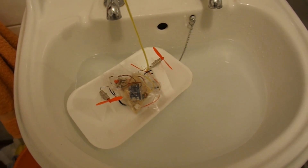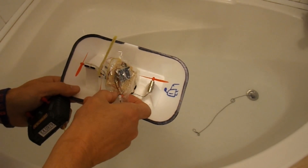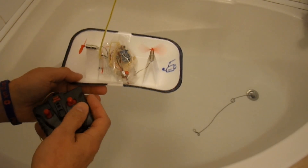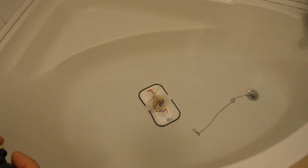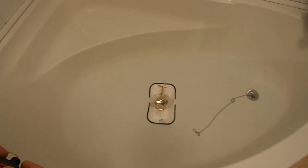We'll have to go and try it somewhere where we've got a bit more space. I've put some water in the bath, so we can give it a little test. Switch it on — yep, that's right. Let's see what can we do.